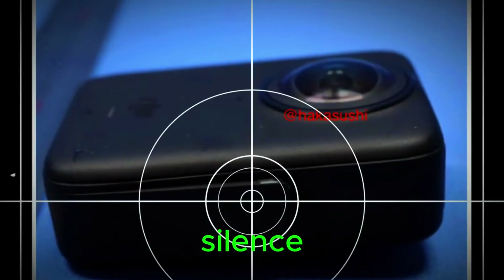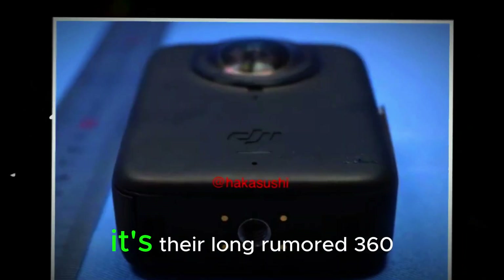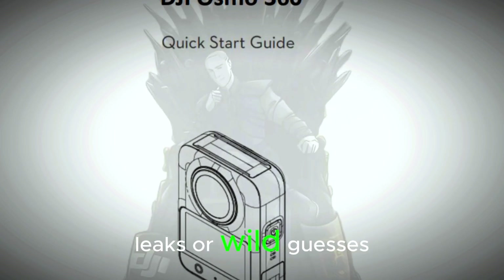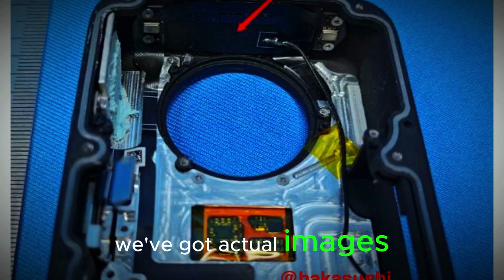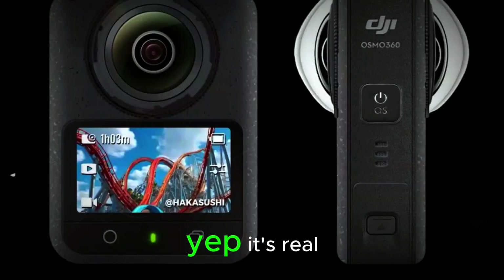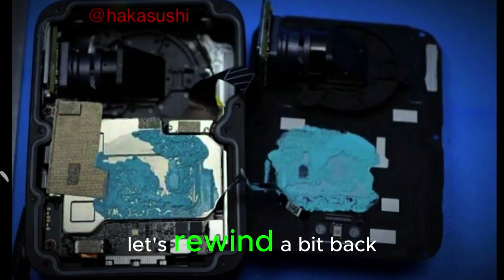After months of total silence, DJI just broke the internet — and no, it's not another drone. It's their long-rumored 360 camera. This time we're not dealing with fuzzy leaks or wild guesses; we've got actual images, FCC filings, and even user manual screenshots. Yep, it's real, and it's coming for GoPro and Insta360's turf.